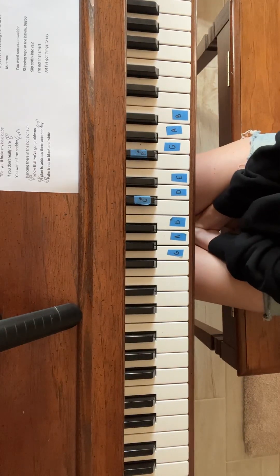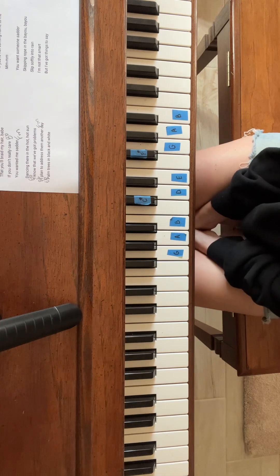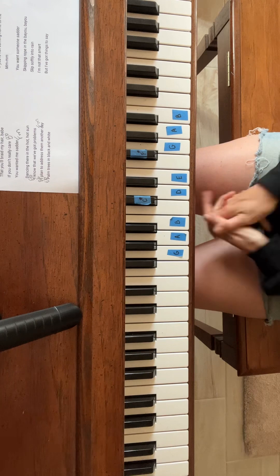This is a tutorial for Lana Del Rey's Fishtail. I'm making my rounds on this album and this is becoming quickly one of my favorites.